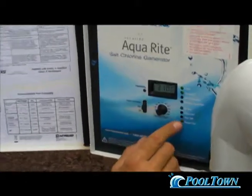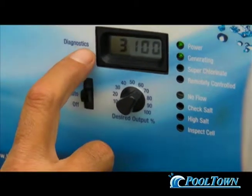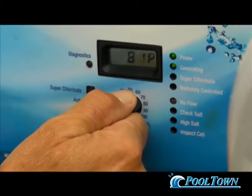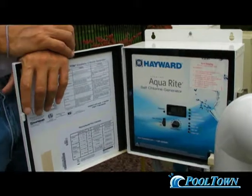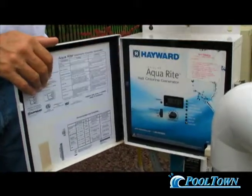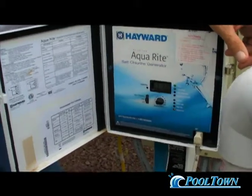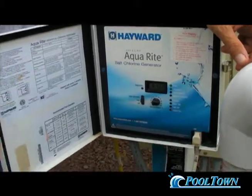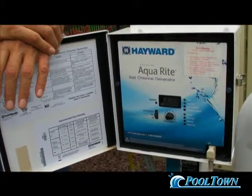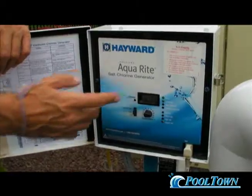If you're having a party tomorrow and we know our setting for five parts per million is 82%, push diagnostics four times, bring it up, and set it at 82%. If you keep the salt level at 3,400, that takes the last variable out of it — the salt is always a constant. If you produce the same amount of chlorine based on a 10-hour cycle at 67% equaling three parts per million, you can literally set this system and not have to mess with it the rest of the season. All you have to do on a weekly basis is open this box and make sure the reading is at 3,400.